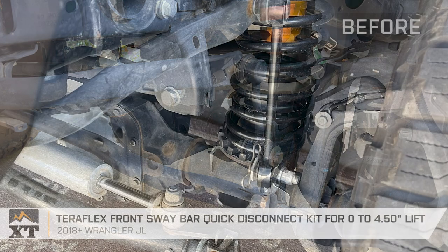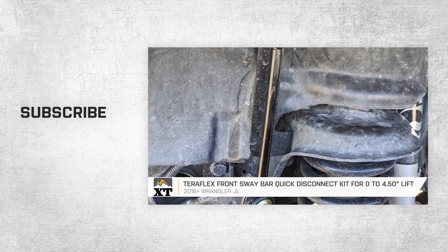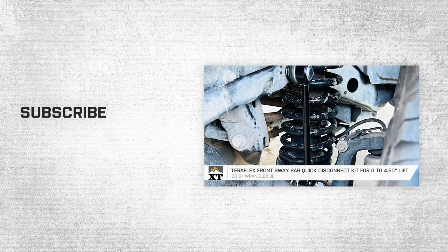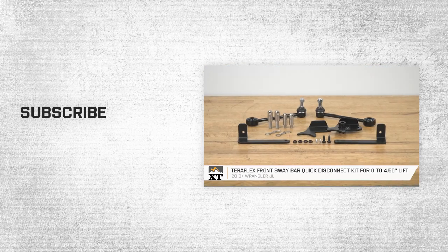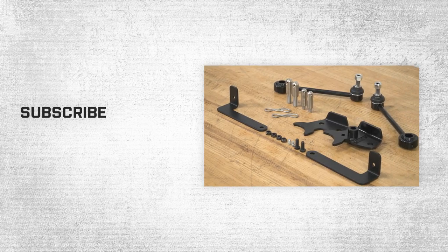That's going to wrap it up for the review and the install of the TeraFlex Front Sway Bar Quick Disconnect Kit, fitting all 2018 and newer JL Wranglers with 0 to 4.5 inches of lift. For more videos and products just like this, remember to always keep it right here at extremeterrain.com.